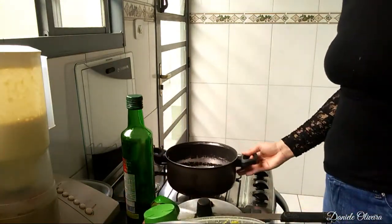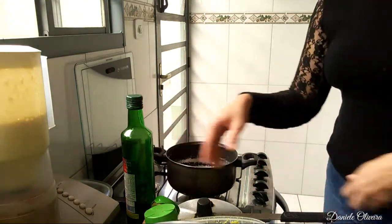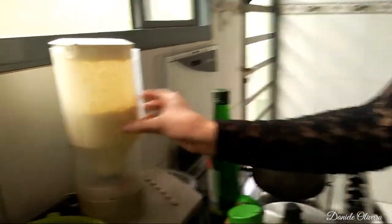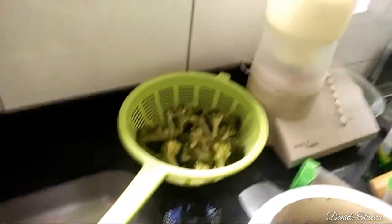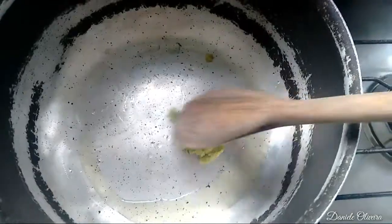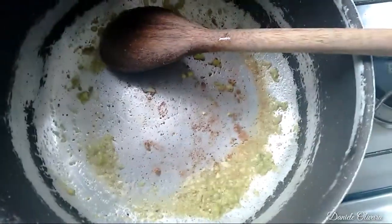Numa panela grande, nós vamos colocar azeite. Como vocês podem ver, já tá o batido — o molhinho que a gente vai colocar. E o brócolis eu já deixei separado. Azeite na panela. Vou colocar aqui o tempero caseiro. Deixa eu só dar uma leve fritada.